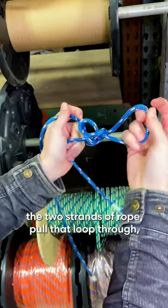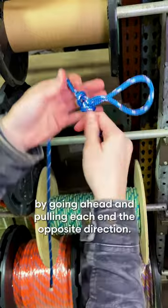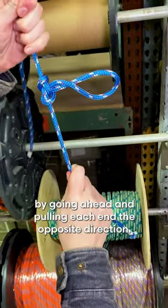Pull that loop through and then make sure it's dressed properly by going ahead and pulling each end the opposite direction.